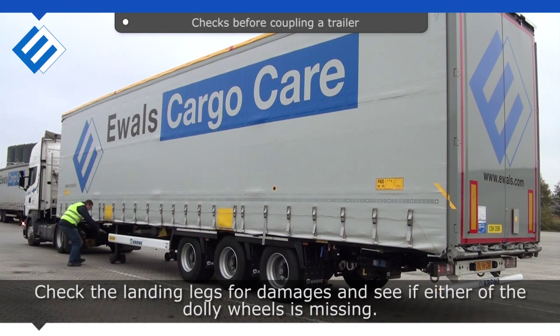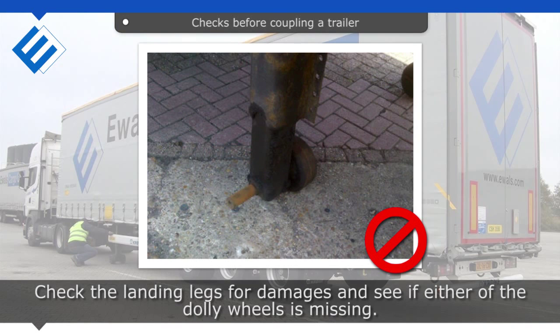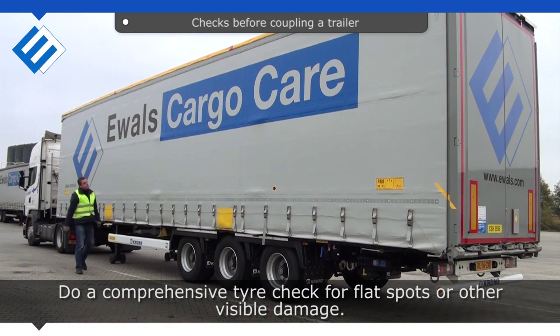Check the landing legs for damages and see if either of the dolly wheels is missing. Do a comprehensive tire check for flat spots or other visible damage.